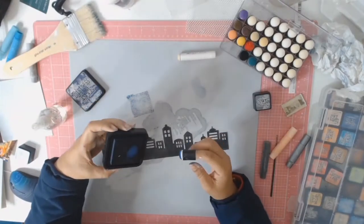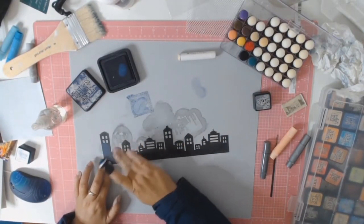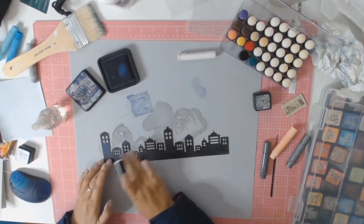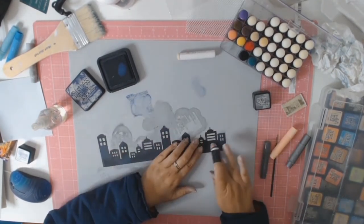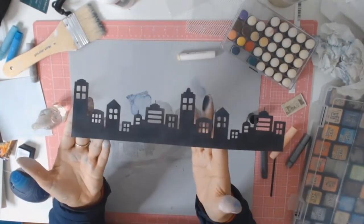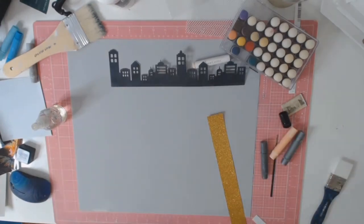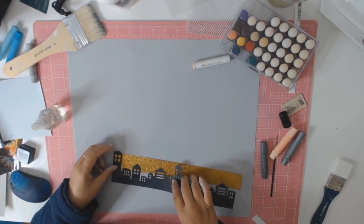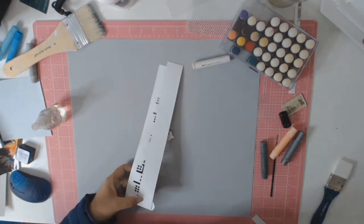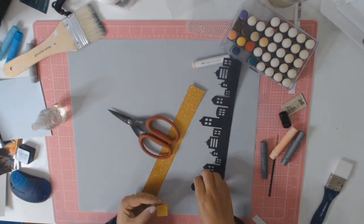I then decided I needed to add a bit of contrast to the buildings that were just a little bit too black, so I go in and add a few highlights with the distress ink in the colour chipped sapphire, just rubbing it in with my finger to blend it all in a bit. To keep with the theme of Sydney being up in lights, I am going to back the windows of these buildings with some gold glitter paper, and I must admit that I do love the end result.